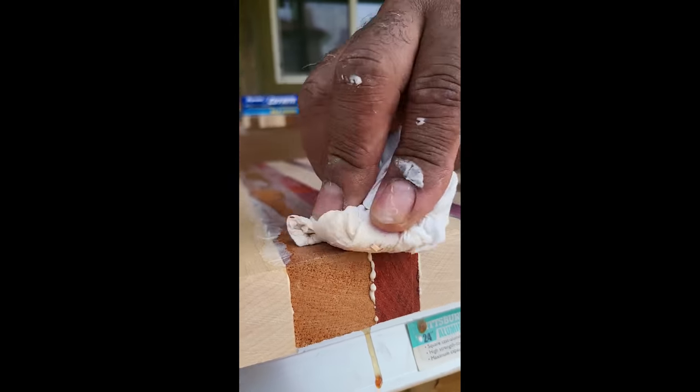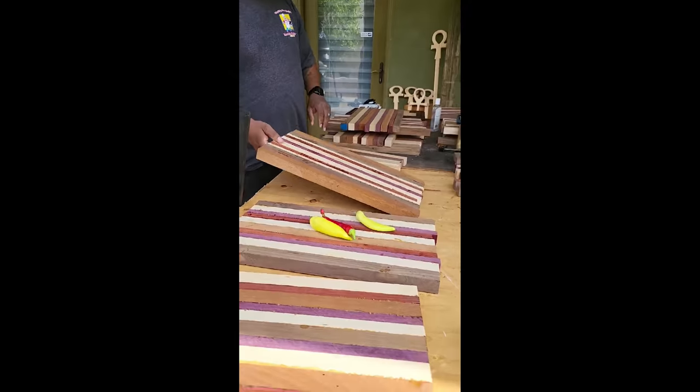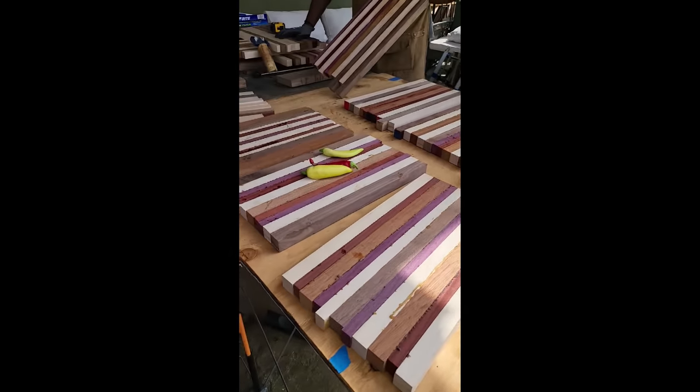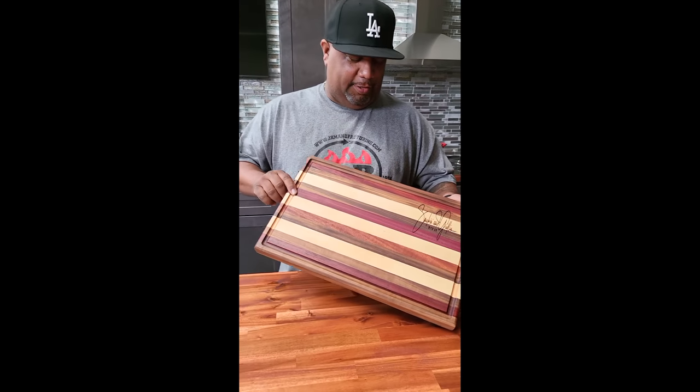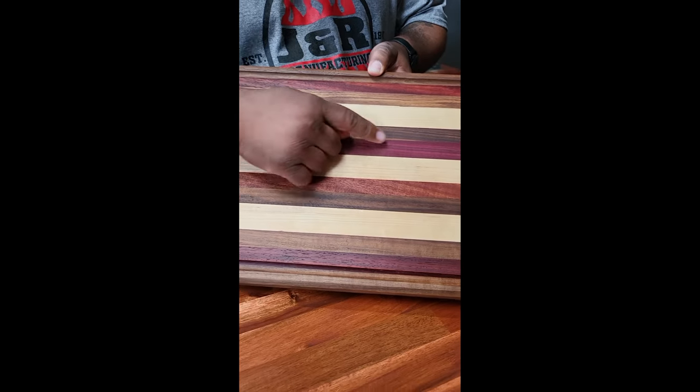Each individual one is unique — check that out right there. This is just part one, showing you what we do to make these. Every one of these is unique and they come with custom text. Here's the end product — look at that right there. You can see the finish on all of them.